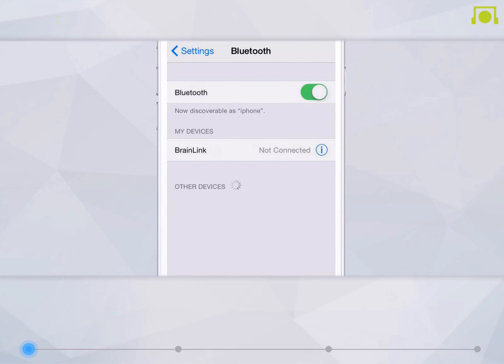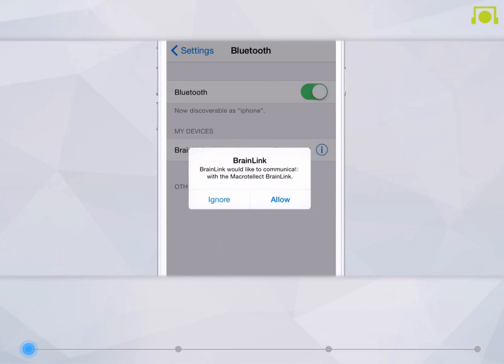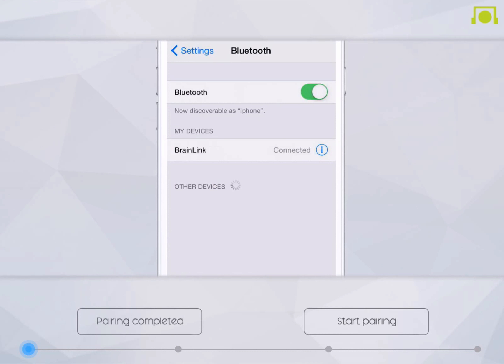Please wait for 3 to 5 seconds. Simply select BrainLink once it appears as a result on your device to complete the pairing. If the connection is successful, you will see a pop-up box. Click Allow to return to the tutorial.